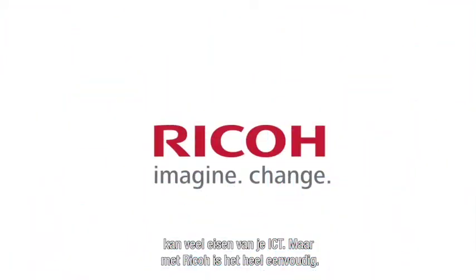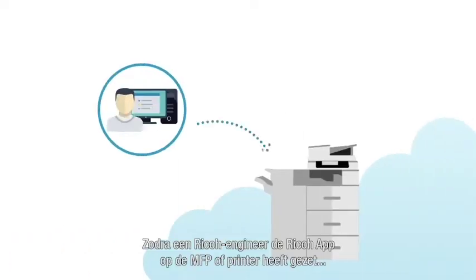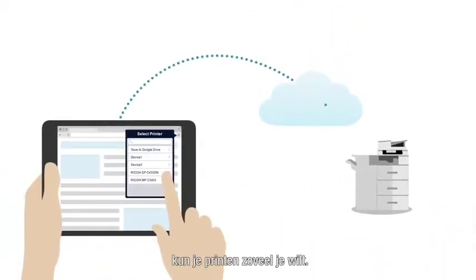With Ricoh, setup is easy. You can download Google Cloud Print onto any mobile device yourself. A Ricoh technician will embed the Ricoh app for Google Cloud Print on the MFP or printer, and you're ready to go.